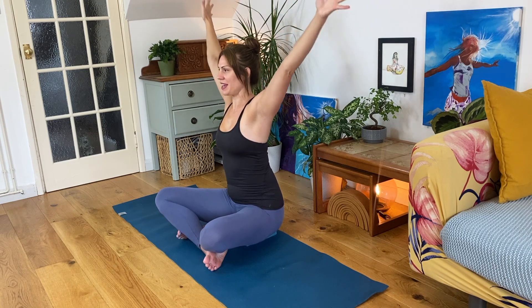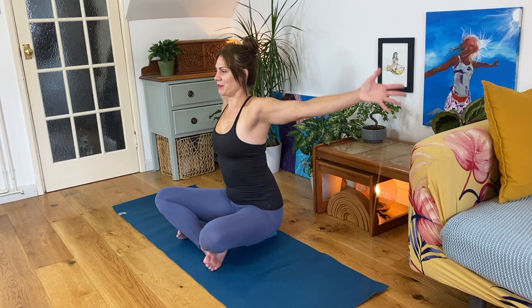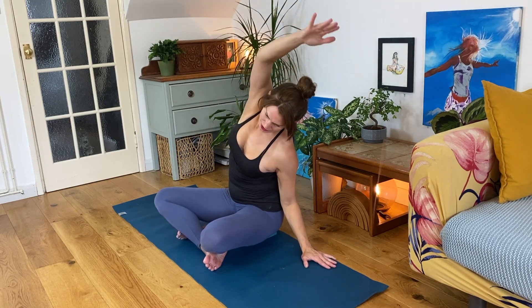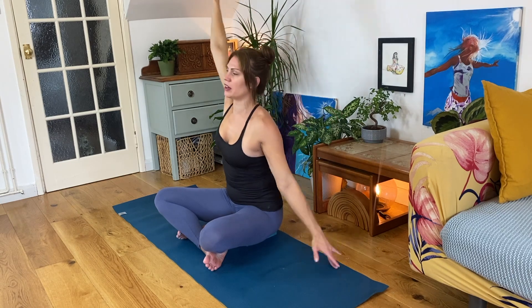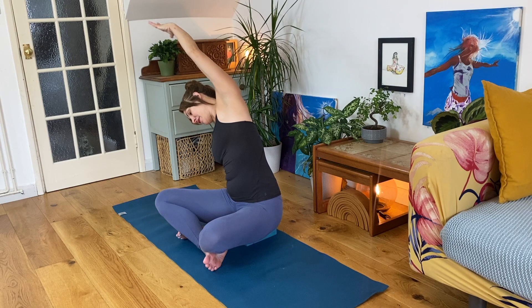One more round. Exhale up, inhale back, exhale up, inhale palms to touch. Exhale your hands down by your sides. Inhale reaching one arm up and exhale over into a side lean. Inhale, feel the arms up as you bring the body back to centre. Exhale over the other way. Continue with your breath.